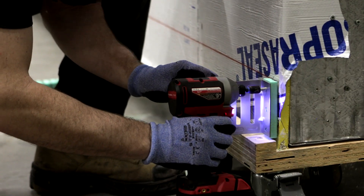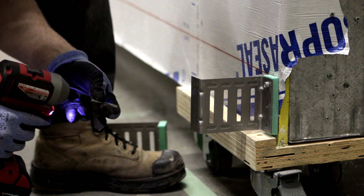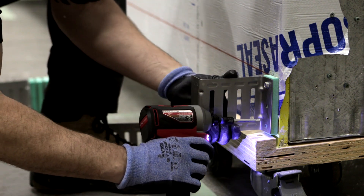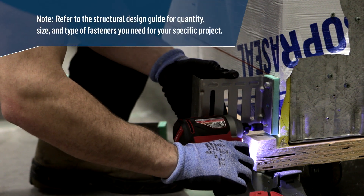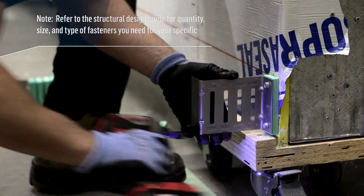It's now time to install all of the ACS thermal clips on the wall according to your measurements using the specified fasteners. Refer to the structural design guide for quantity, size, and type of fasteners you need for your specific project.